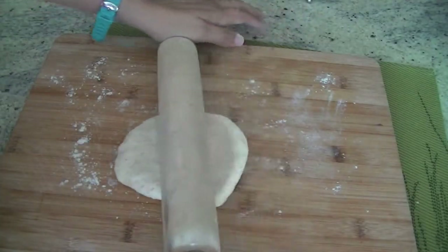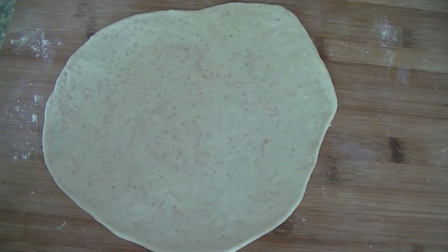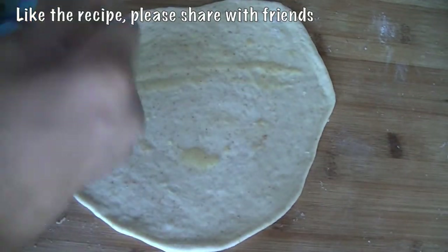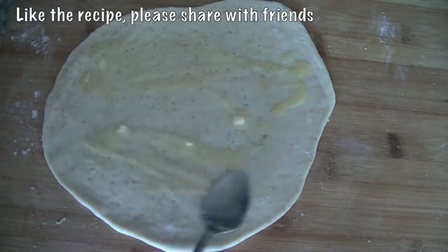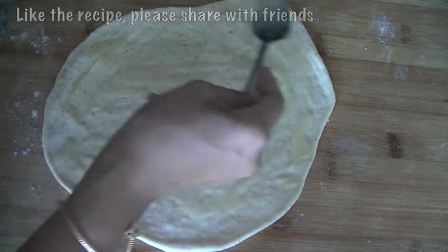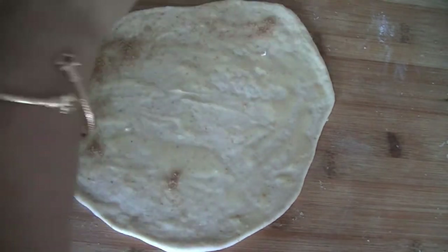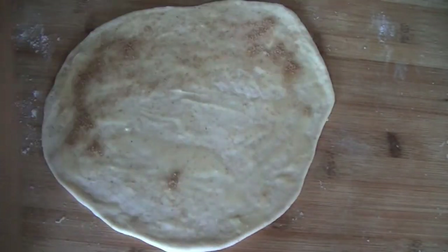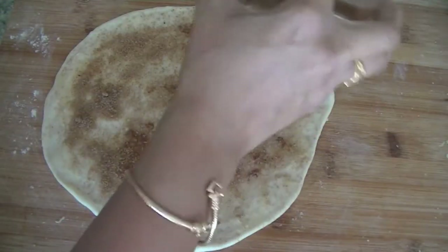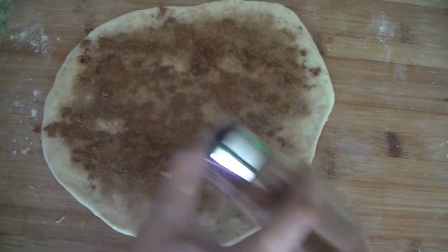We are adding butter — two to three tablespoons — you can be as generous as per your preference. We'll sprinkle some brown sugar and of course tons and tons of cinnamon — it can't be cinnamon rolls without cinnamon! You can also play with spices like cardamom powder, nutmeg, even fennel seeds, and you can also add some walnuts and pecans — be as creative as you want.